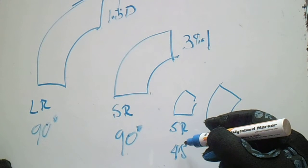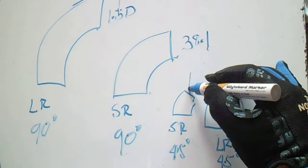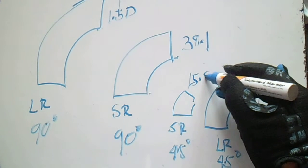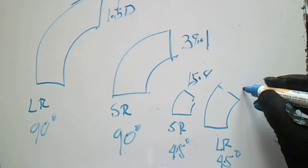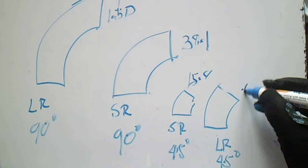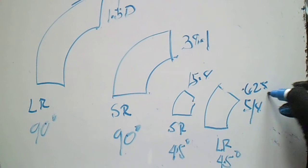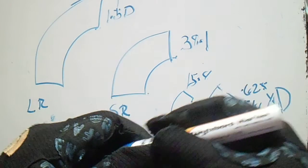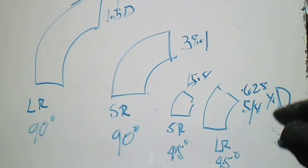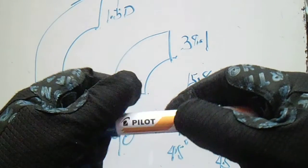For the short radius 45-degree elbow, the take-off is 15.8. For the long radius 45-degree elbow, the take-off is 0.625 multiplied by the diameter. So these are the take-off values for the long radius and short radius elbows.